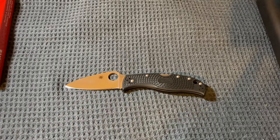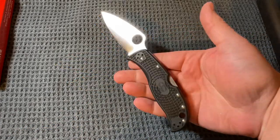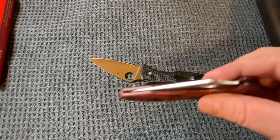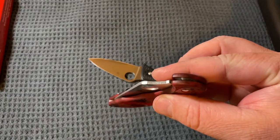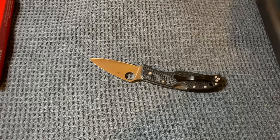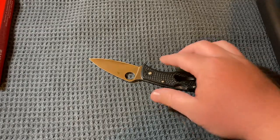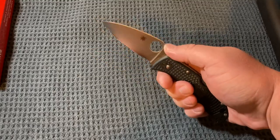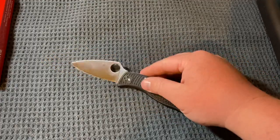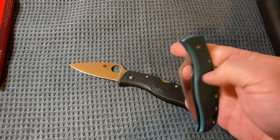Something I noticed about the Leaf Jumper: every other Spyderco I've had has jimping on the little hump here. On the Delica, there's jimping. Tenacious, there's jimping. Dragonfly, jimping. But there is no jimping on the thumb ramp area of the Leaf Jumper — on both models, the VG10 and the K390.